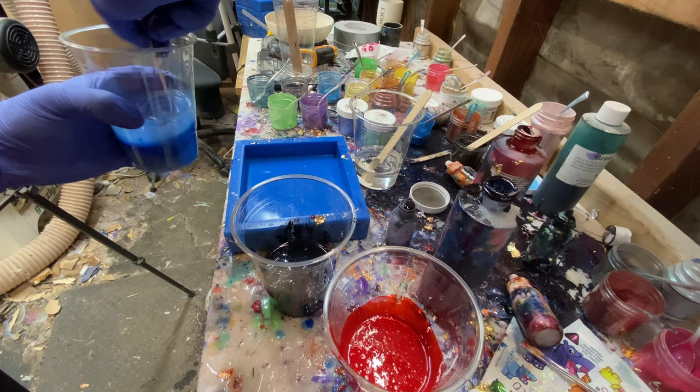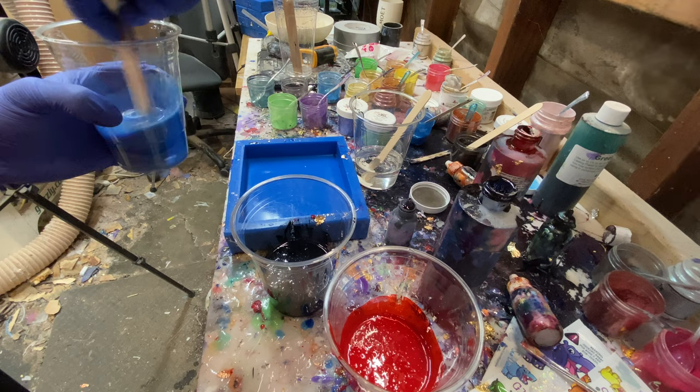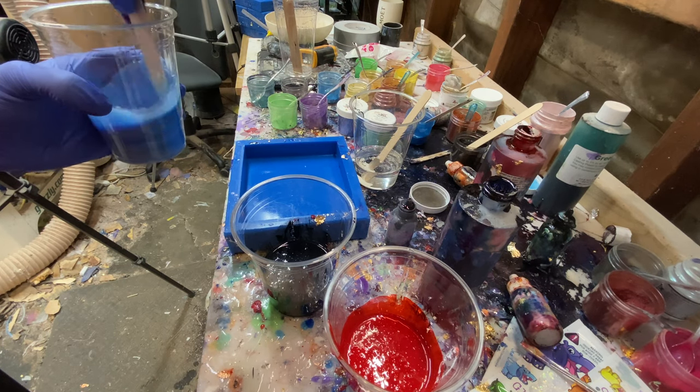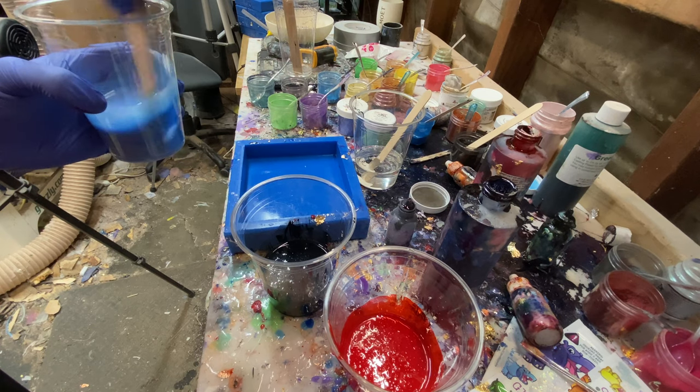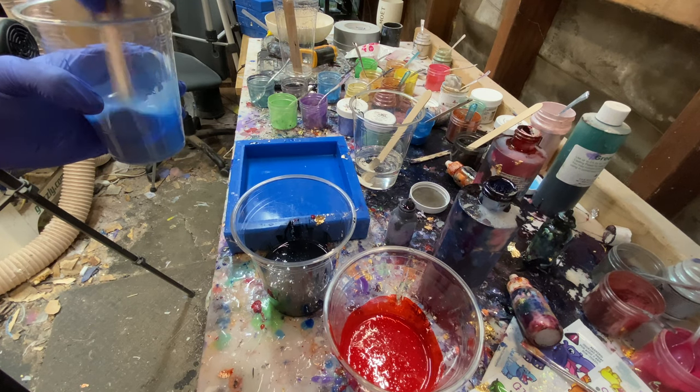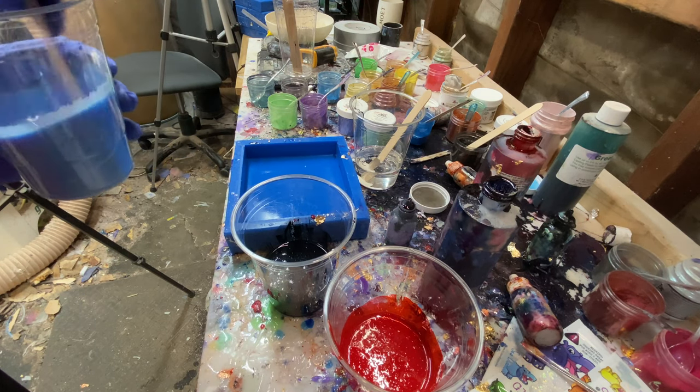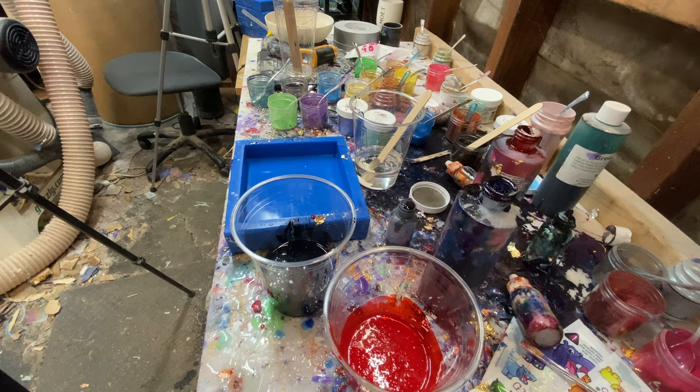As the resin gets hotter, it's getting closer to curing, which makes it thicker — higher viscosity. That's going to help a lot with the colors not blending when you mix them together.